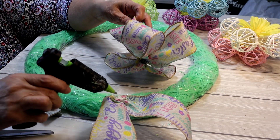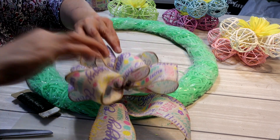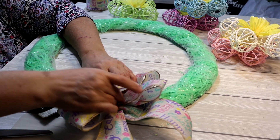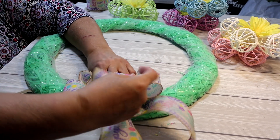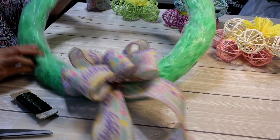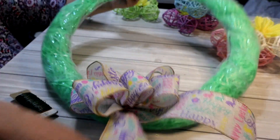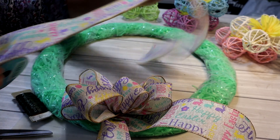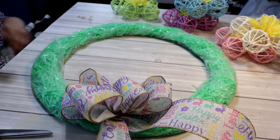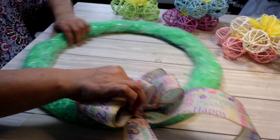I put plenty of glue on the wreath, press down the wire and some of the fabric so it gets glued, then put plenty more glue on top and press the bow down onto it. Once it's all dry we can poof it up properly. I think the ribbon I have left over is enough — I'll save the rest for another project. Now I just need to let that dry and then add a hanging loop to the back.